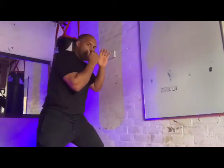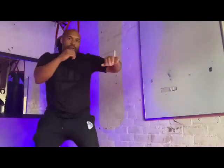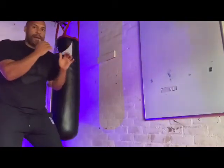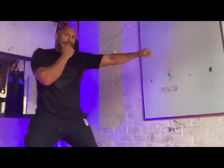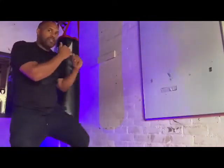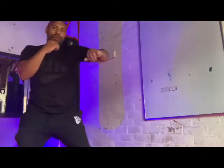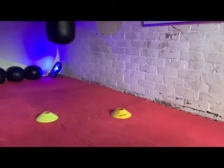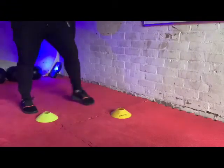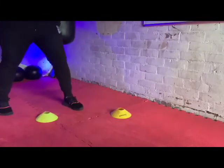Jab, cross, hook — correct your footwork and step out. Have a go at this one. We're going to work: step, jab, out; step, jab, cross, out; step, jab, cross, hook, out; step, jab, cross, hook, cross, and out.